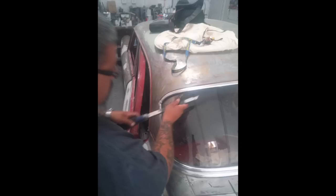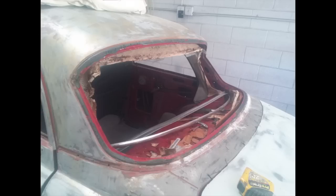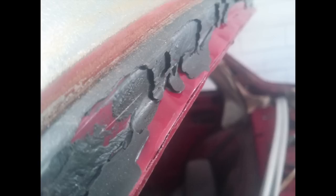To remove the windshield, we've got a big razor blade and cut all the rubber out. Super old dry rubber holds that trim piece in place, and once you've got that out, you can cut more of the rubber out and eventually pull the windshield out. Now with the rubber, it's just sort of fused with the metal — it's like really thick, hard plastic, so we're basically going to have to sand all that out before we paint it.